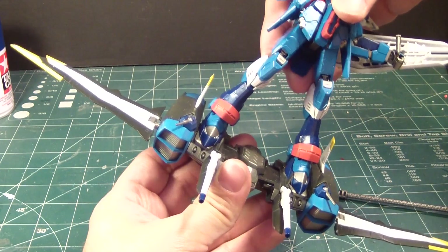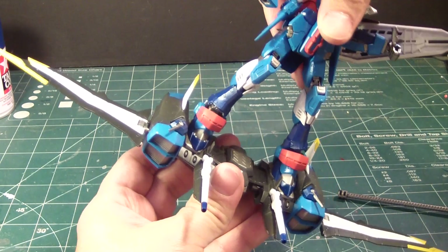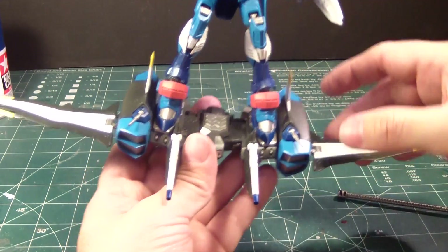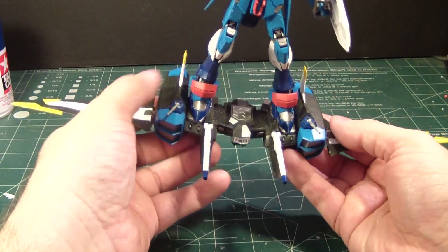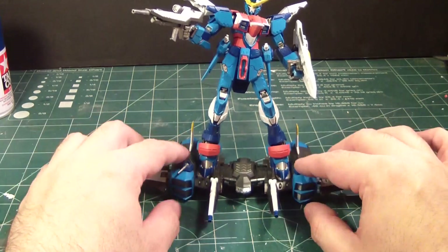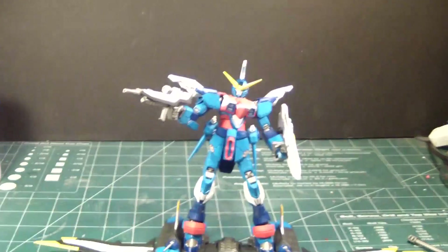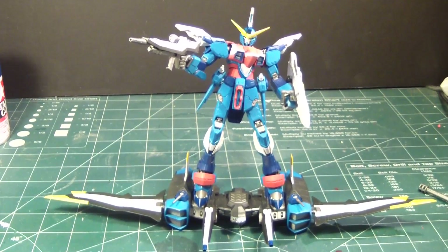You can bend the knees a bit if you have to. I'm going to try to bend it — there we go — and do the scene where it's flying about. And then there's a part under there that you have to put in for this to stand, so it can be in flying mode like that. This is actually one of my favorite poses. Wow, this is kind of cool.